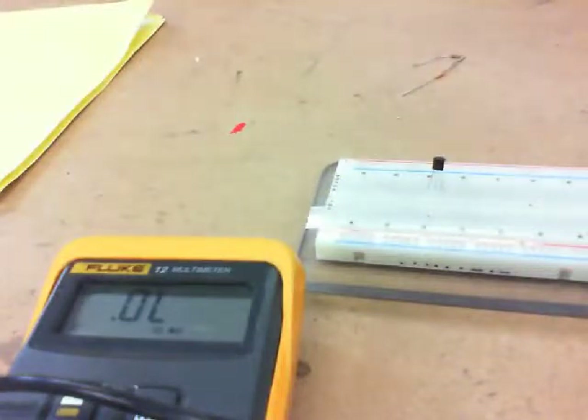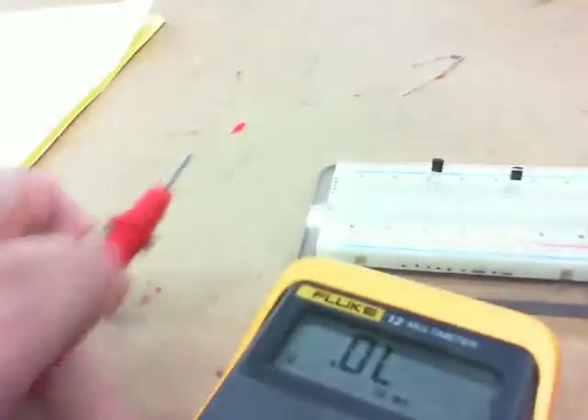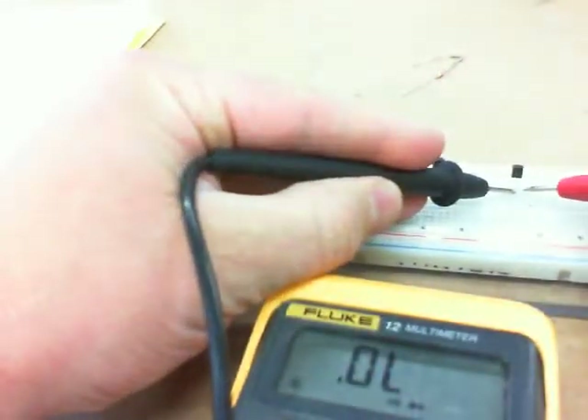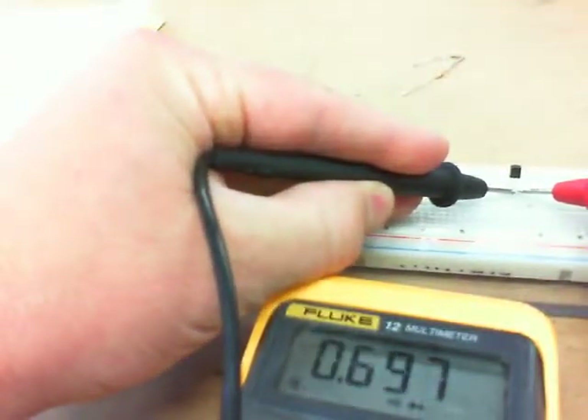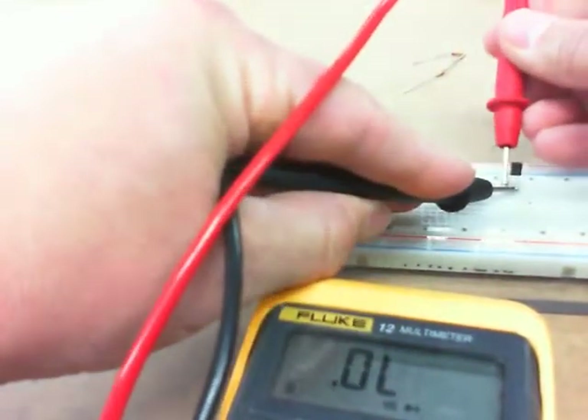The flip side is a 2N3906. With this one, if I grab the center pin with the positive lead, I get nothing — OL. But if I switch the leads and put the negative to the center, I get about 0.697, and on the other pin about 0.701. So it's the same thing, just reversed. You just need to know which transistor you have, check the leads quickly, and if it reads around 0.7 — it works, it's something else causing the problem.